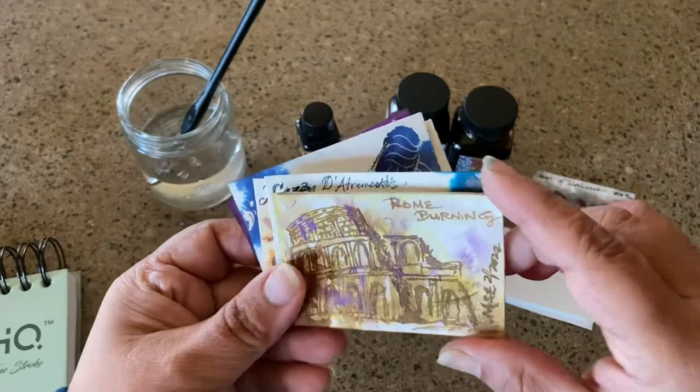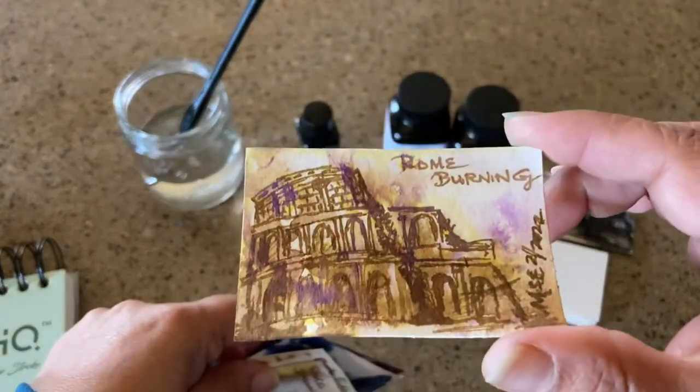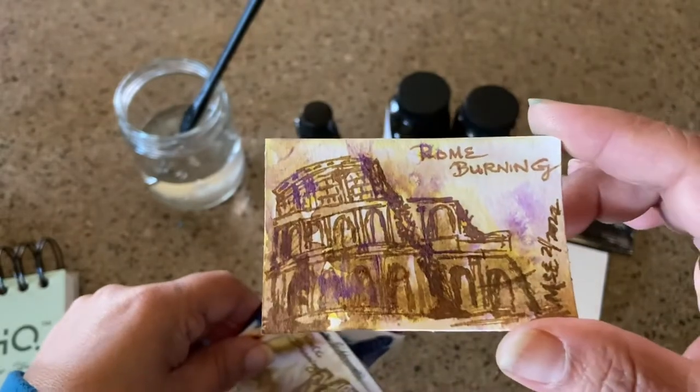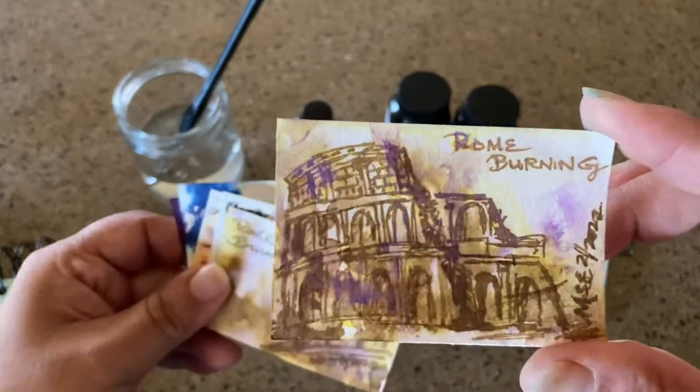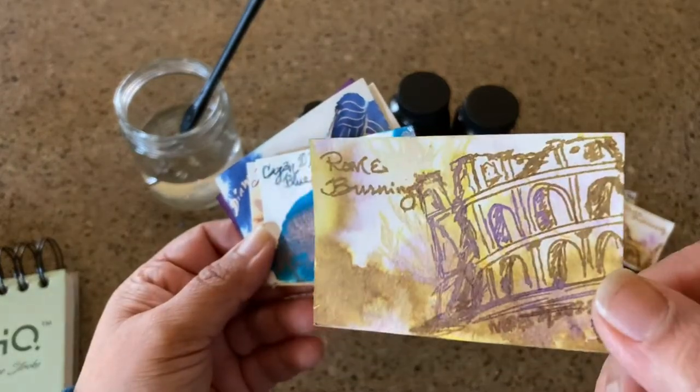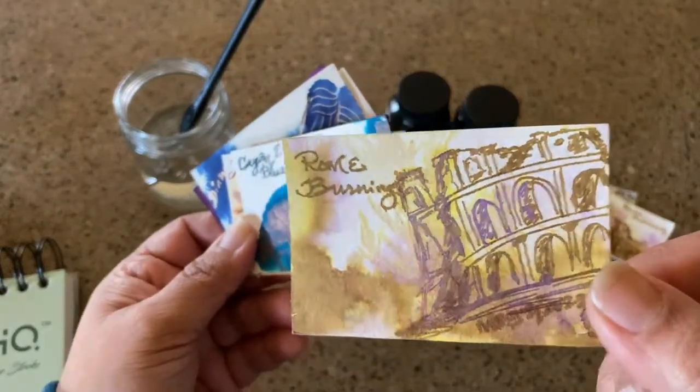That one was Noodler's Heart of Darkness. This is Rome Burning — Rome Burning is just the coolest ink and so I thought I would draw the amphitheater burning down. Here's another one because I just swatched it so many times; I just thought it was super cool.